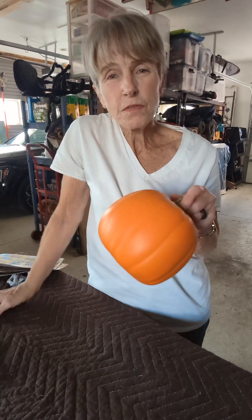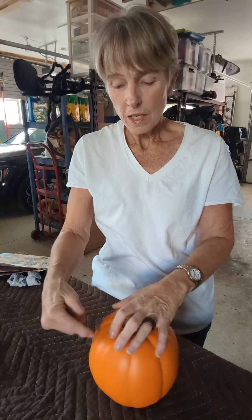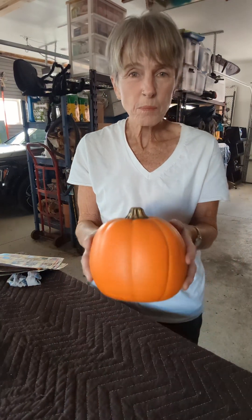Maybe you could take a real pumpkin, cut a hole in it, stick your succulents in the holes, and it could use the moisture from the pumpkin to keep the succulents alive. Then I thought, why not just get a fake pumpkin, cut a hole in it, maybe drill some holes, and put the succulents in. So that's what we're going to try and do.